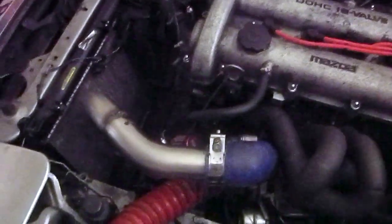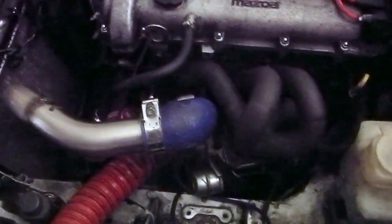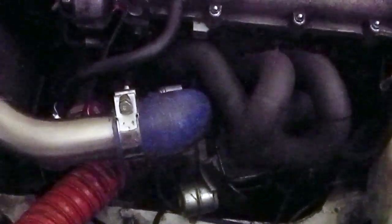OK, here we go - it's all back together. I had to cut a new nut and bolt for the turbo manifold where it connects just down here. The light's not great but aside from that, it's all back together.